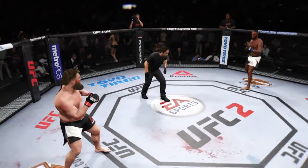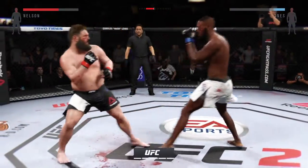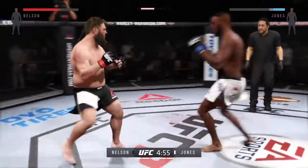Here we go, let's go — are you ready? Five minutes remain in this fight. This is the kind of fight that UFC President Dana loves.